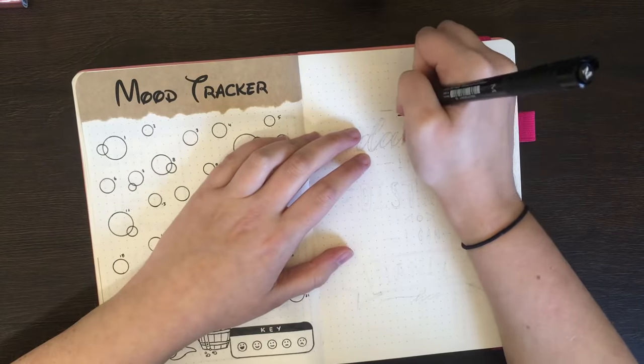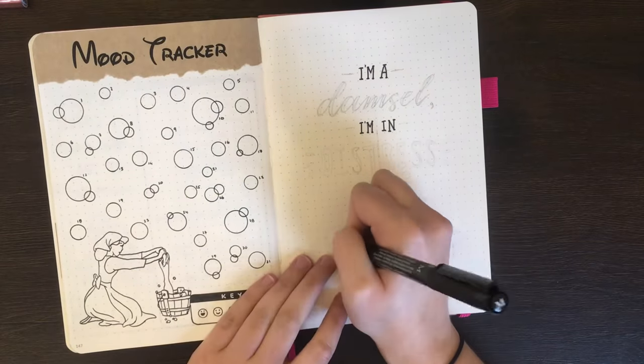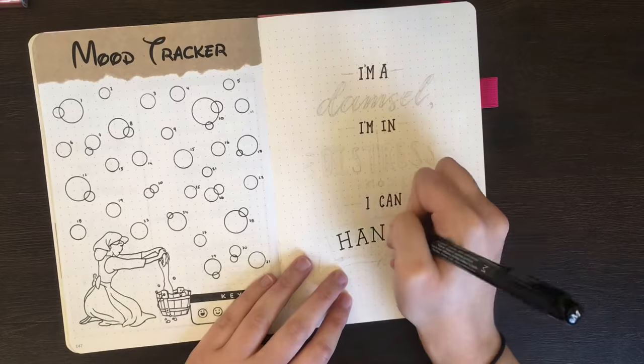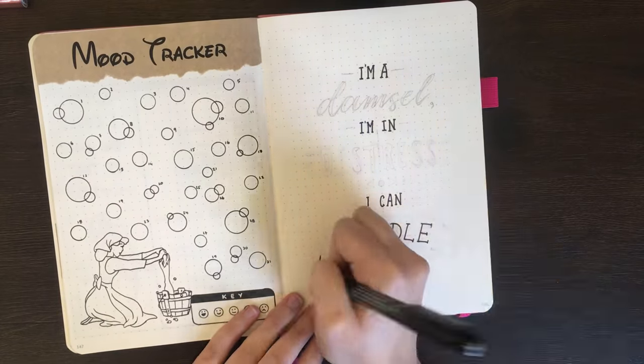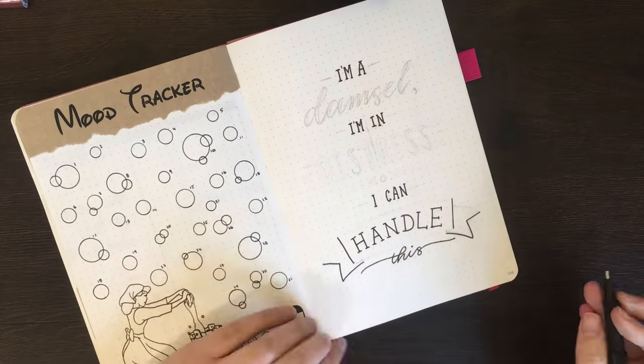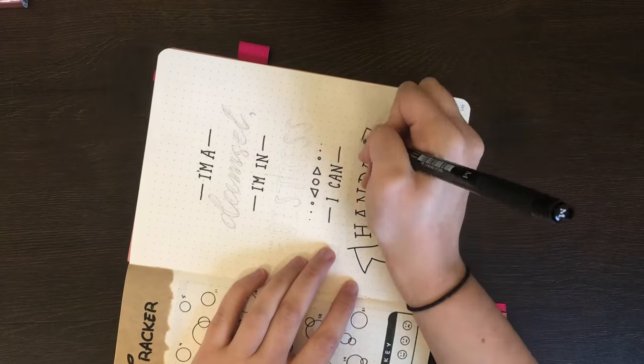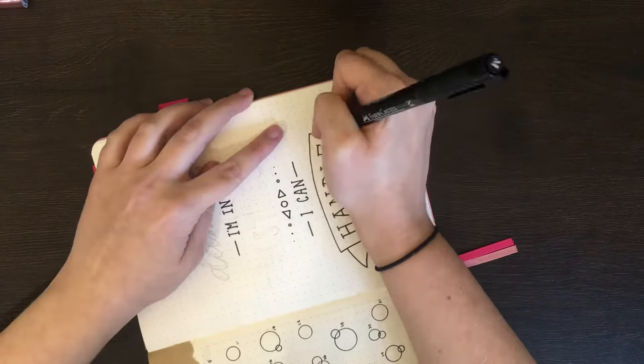For the last page in the setup, we have the quote from Meg of Hercules, which says, 'I'm a damsel, I'm in distress, I can handle this.' I thought this was a nice way to wrap up my monthly pages, as I know towards the end of Term 1 I was getting a little bit frazzled with everything I needed to do, and I feel this is going to be a nice reminder that I have done hard things, and I can do hard things.